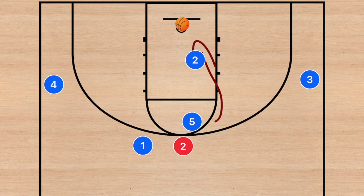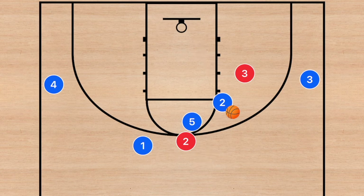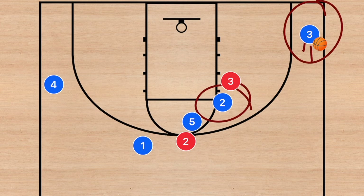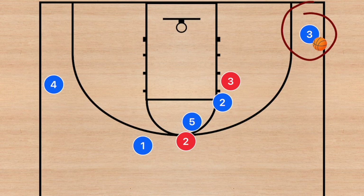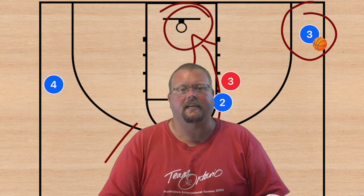Player two then attacks the rim and goes for the layup. A benefit here is that a lot of younger teams make a mistake: after this dribble handoff, player three's defender will help off — a ridiculously bad defensive decision. In this case, player three glides down towards the corner for a kick-out pass and gets the three-point shot, with player two getting the assist. Even if this isn't a basket for player two, it opens a teammate for a three. The main option, though, is to get player two into the layup or off that initial screen for the three-point shot.